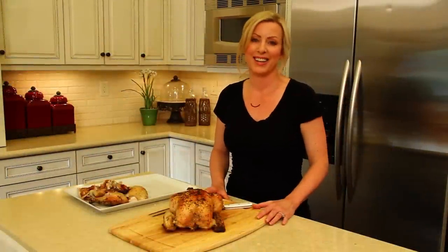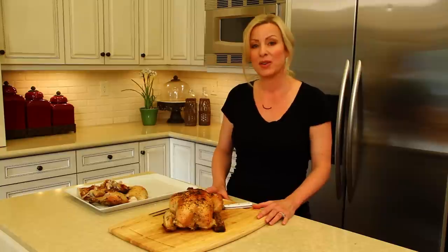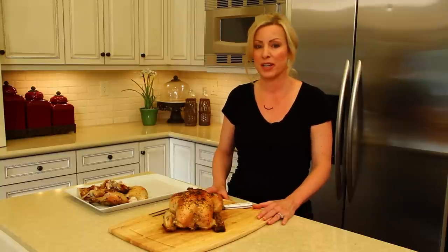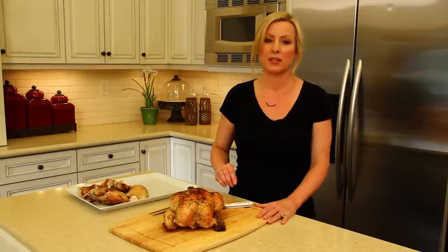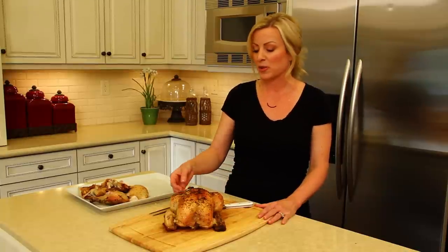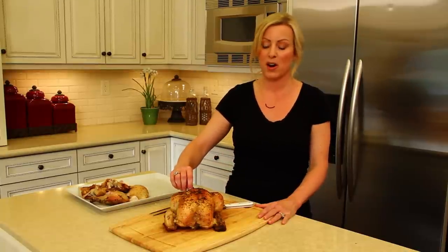Hi, welcome to The Organic Kitchen. I'm Linda Spiker and today I'm going to teach you how to carve a roasted chicken. This is The Organic Kitchen Lemon Garlic Herbe de Provence Roasted Chicken. It's beautiful and delicious and it's definitely a family favorite of ours.